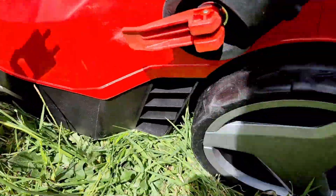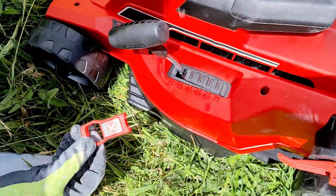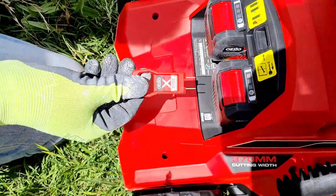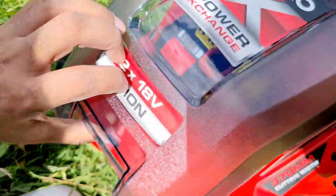The last part is the key. To install this lawnmower, you need to insert this key into the lawnmower — it's a safety switch. If you don't insert it, your machine won't start. That's it.